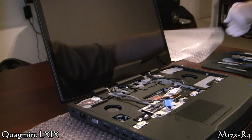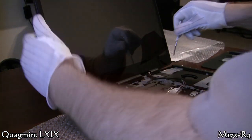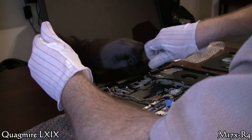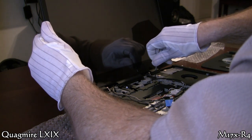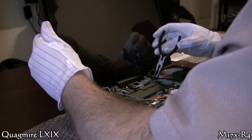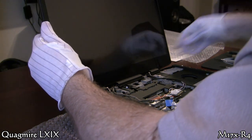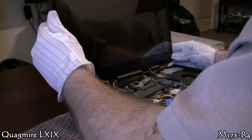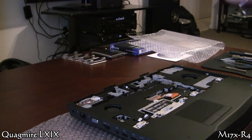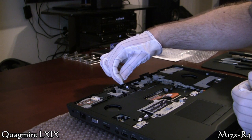Leave one of those screws in the screen of course, or else it would fall out. Now I remove my cover — you could take that screen down a lot farther than I did, but that's why I used the cover. I'll take out my last screw there, and she slides right out.